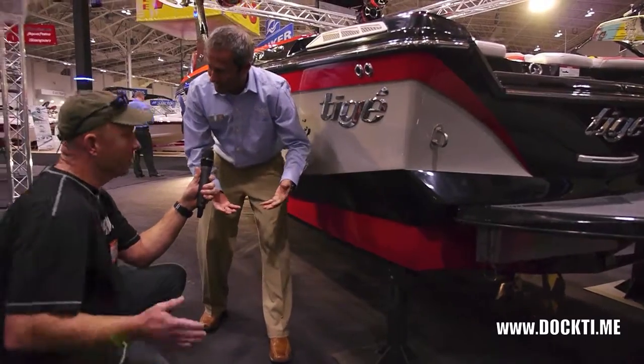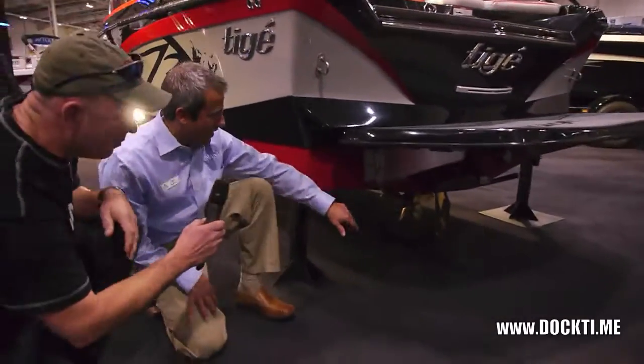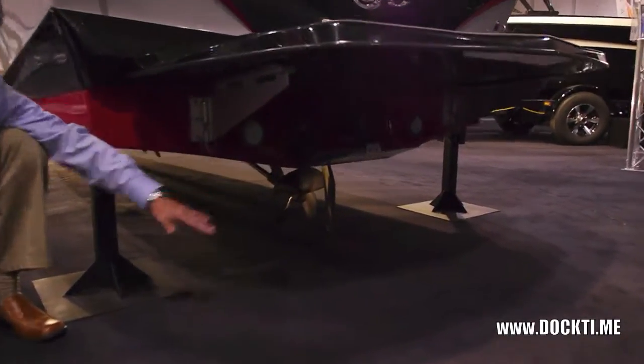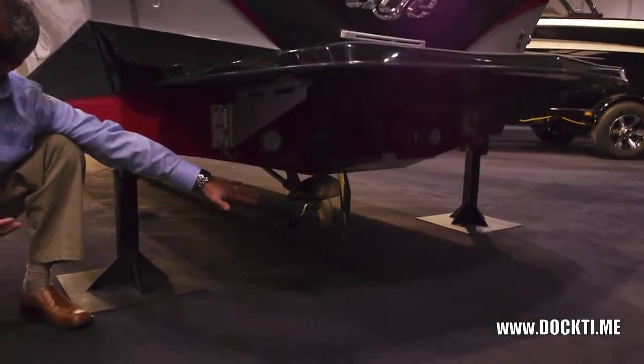Now you're going to ask me how does it get on plane if you don't have a hook. That's where the TAPS 2 system comes into effect. The TAPS 2 is an adjustable wake plate. If you put the TAPS down, it gets on plane extremely quickly because you can put more of a hook than you even would if it was molded in.